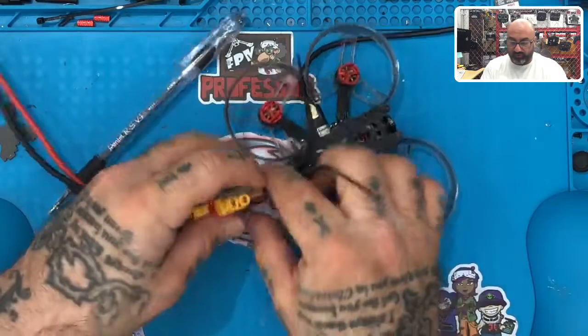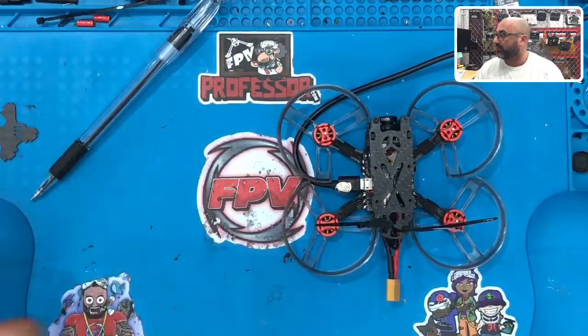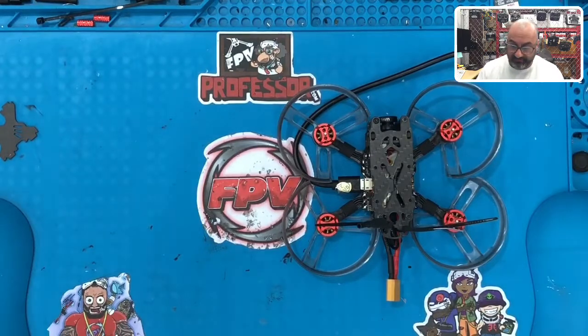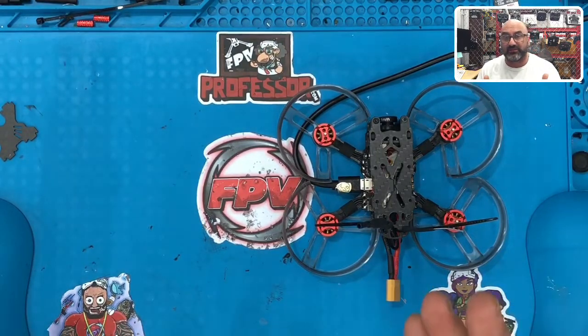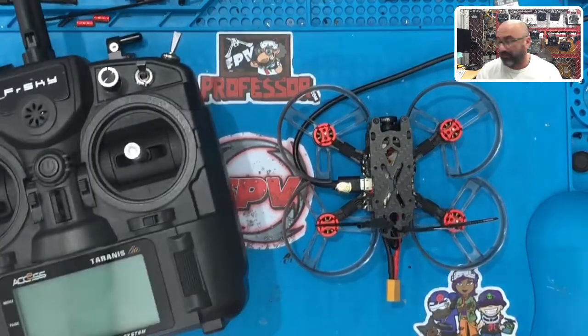Remove all power and set the drone aside — we're done with this step. The next step is going to be setting up our FrSky XM Plus with our radio; we'll be using the X9 Lite in this example. I'll be right back with that video.